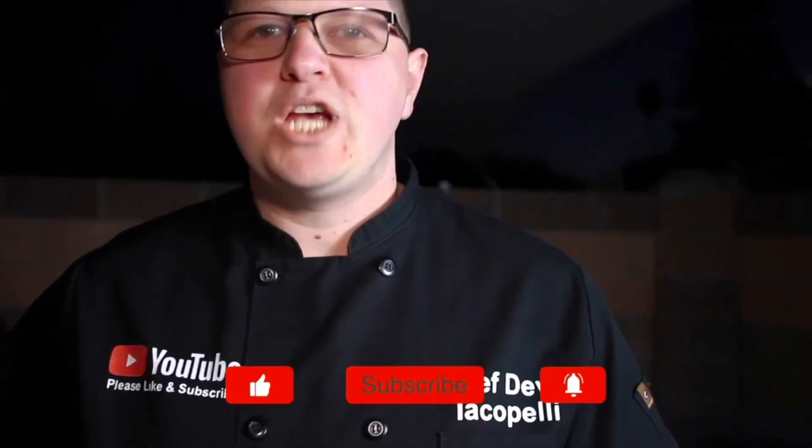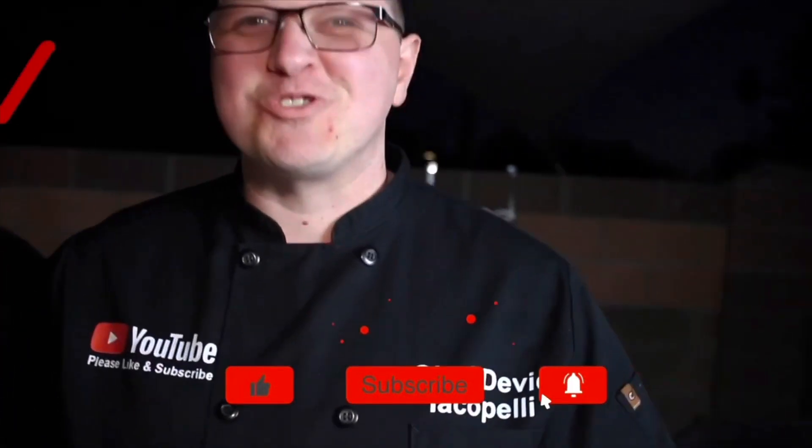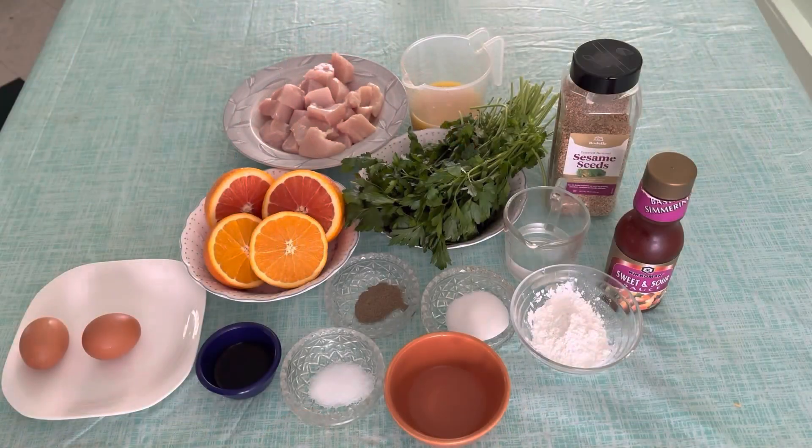Hello guys, welcome to my YouTube channel. My name is Chef David Jacopeldi. Thank you so much for watching. Please share, like, and don't forget to subscribe. Today I will show you orange chicken my own way.